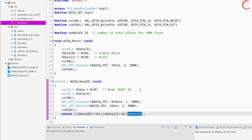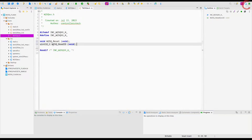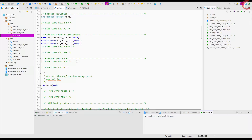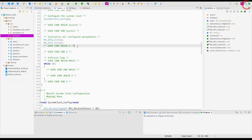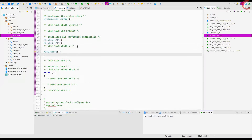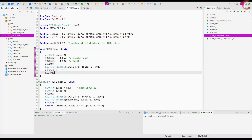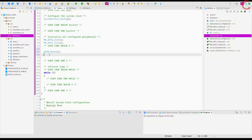We need to define these functions in the header file so that we can call them in the main file. Go to the main file and include the W25Q header file. Define a 32-bit variable to store the ID of the device. Call the W25Q reset function to reset the device, and add some delay in the reset function so that the device settles down properly after reset. Call the function to read the ID and store it in the ID variable. Let's build and debug the code.